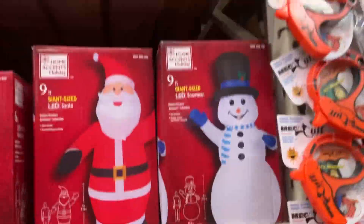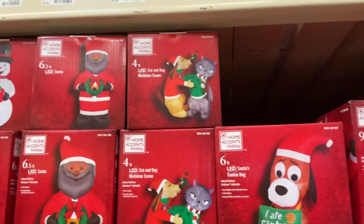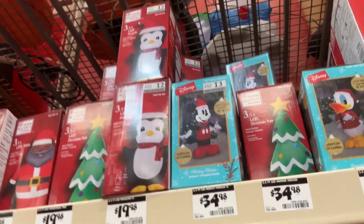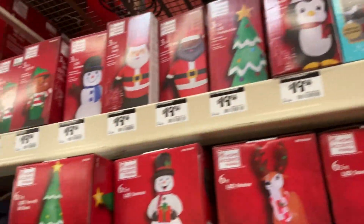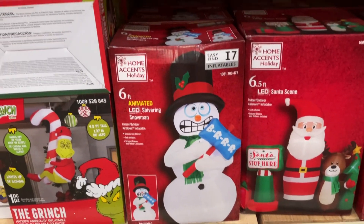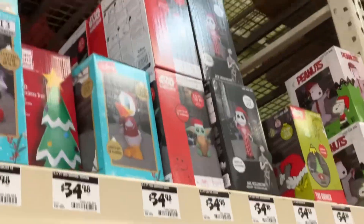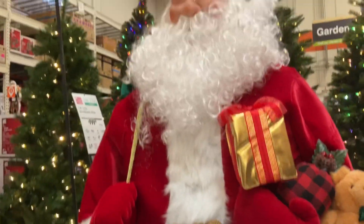Let's look at these inflatables — I like that one. I'm going to be getting that Mickey. We have the sibling snowman over there, nice. Enjoy your big feet with our selection here.